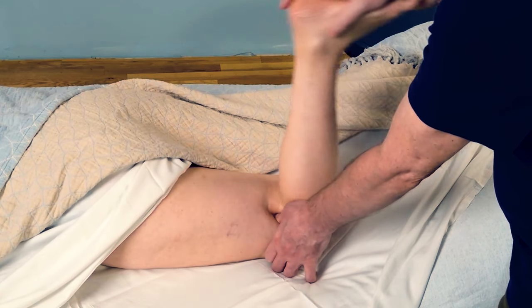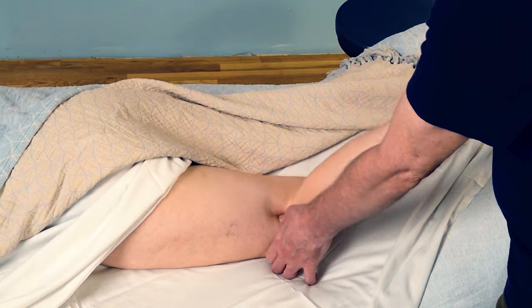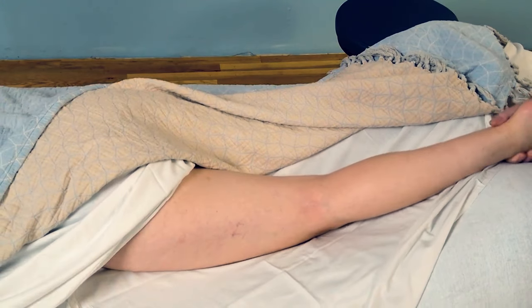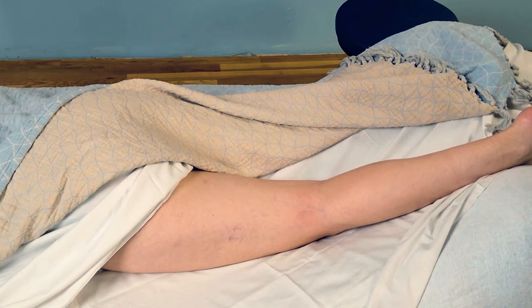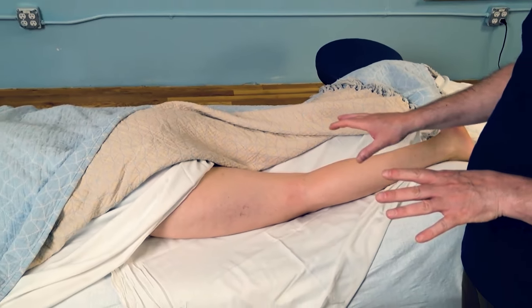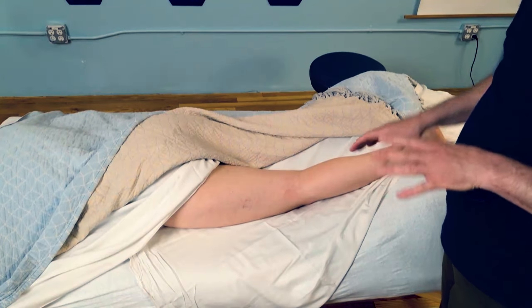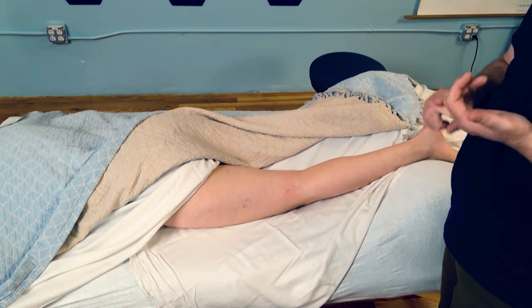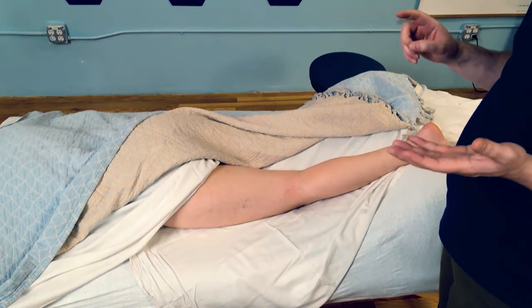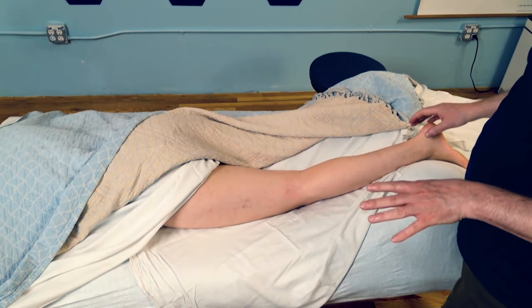That is one way that you can easily find it, contact it, and do some release work that will help undo some of the external rotation of the lower leg and let the lower leg sit more easily in place with the upper leg in general. That is really useful for knee pain, hip pain, and low back pain — it's going to show up in a lot of different places like that.